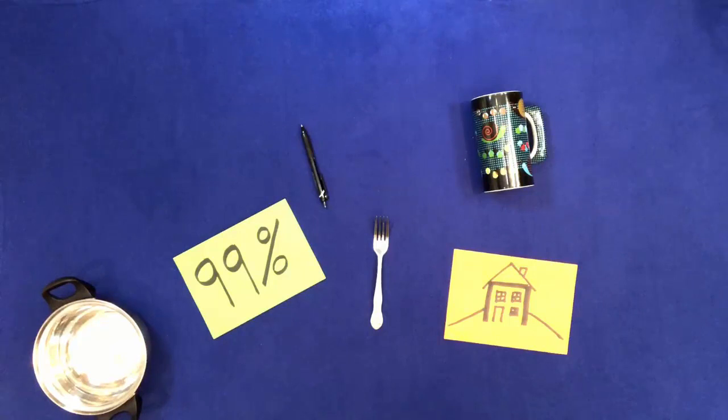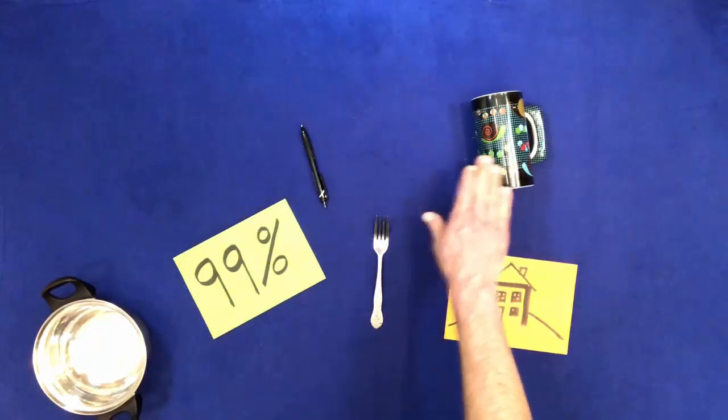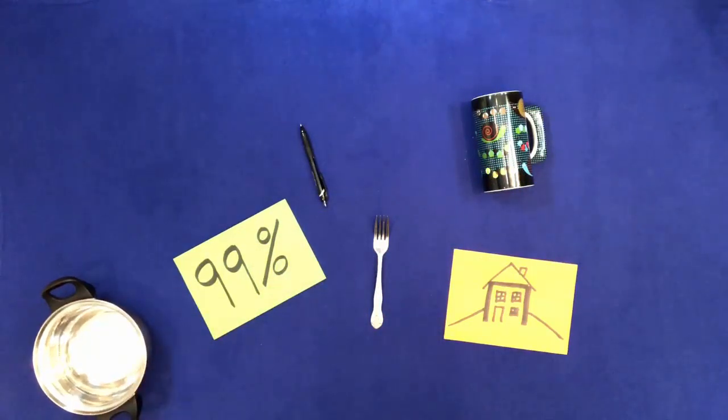Touch everything but don't touch the house. Touch everything but don't touch 99%.